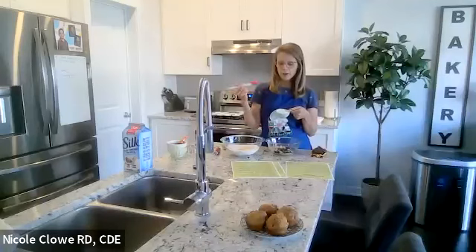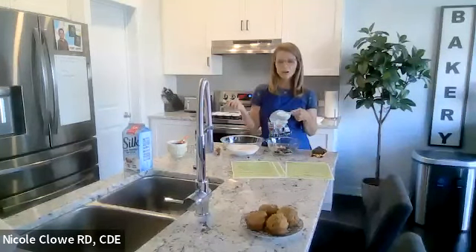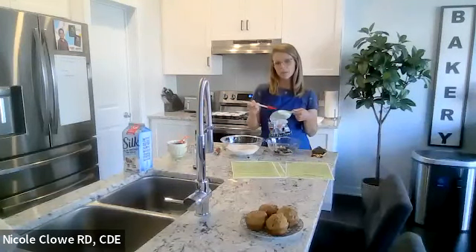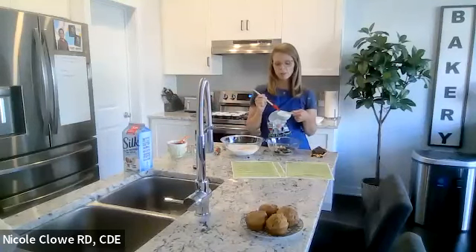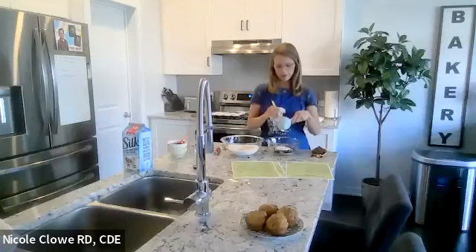Next on the wet ingredients is the Greek yogurt. I always like to talk about protein, not just fiber, especially for people with diabetes. The biggest problem today is we're eating fast, eating things that are quick and accessible, which are usually carbohydrate-based and low in protein. Greek yogurt replaces some of the properties of fat in this recipe. I have zero percent plain Greek yogurt — no sugar, lots of protein, no fat. I have a half cup of it here.